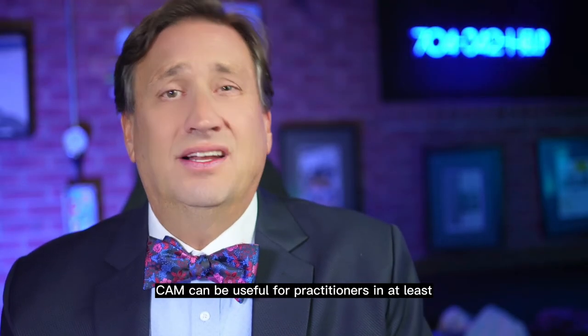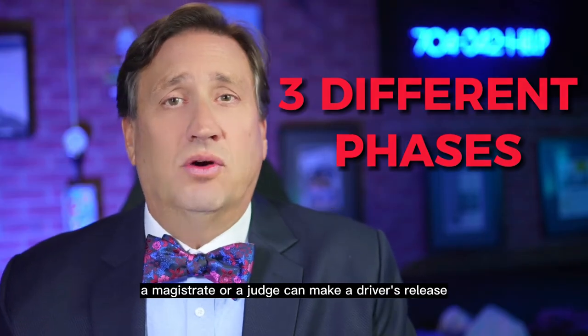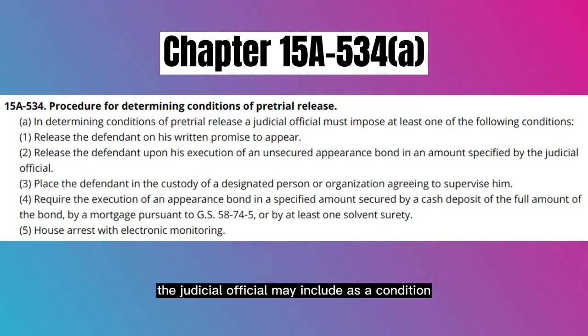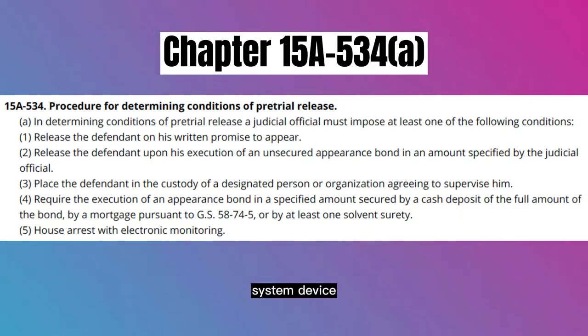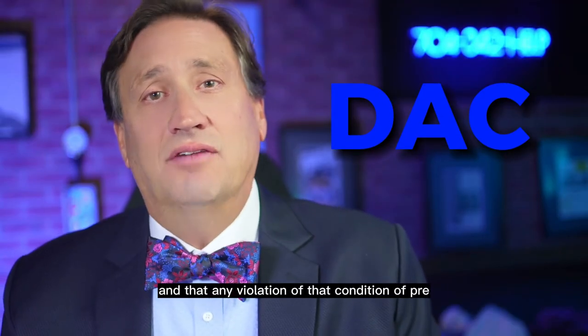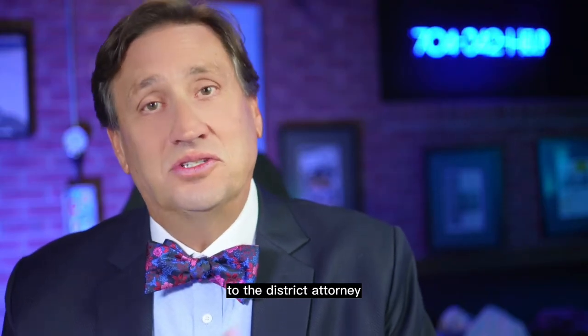CAM can be useful for practitioners in at least three different phases of the driving while impaired case. In the pre-trial phase, a magistrate or judge can make a driver's release conditional on use of a CAM. For example, in Chapter 15A-534, Subsection A, the judicial official may include as a condition of pre-trial release that the defendant abstained from alcohol consumption, verified by use of a continuous alcohol monitoring system device approved by the Division of Adult Correction of the Department of Public Safety. Any violation of that condition — testing positive — is to be reported by the monitoring provider to the District Attorney.